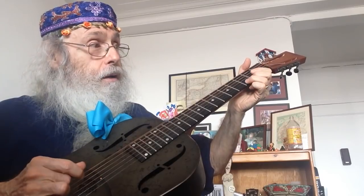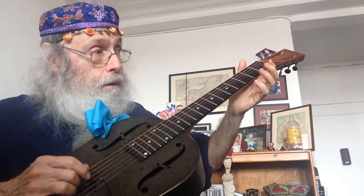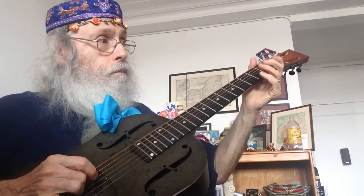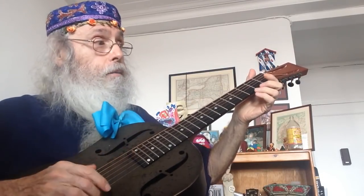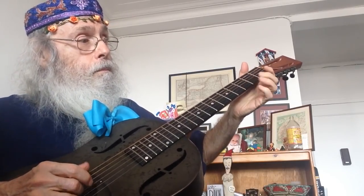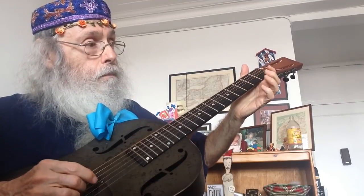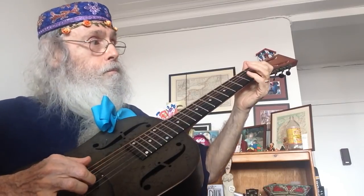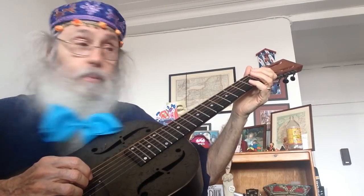And then the fourth string. First, pinch, pluck. Then you put your index finger down on the third string, first fret, and pluck and pull off.